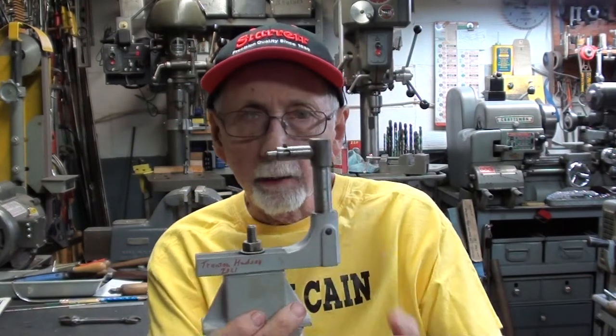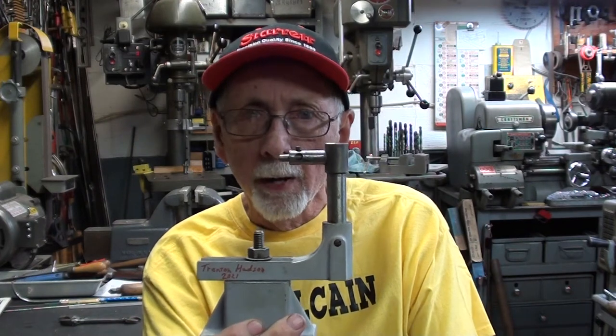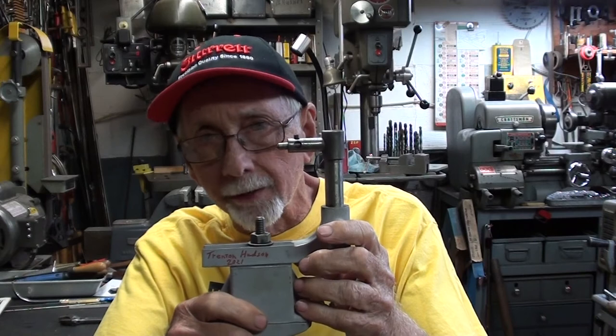Hello, once again. It's Mr. Pete, your YouTube shop teacher at your service. In this video, I will talk about this Atlas Craftsman wheel dresser for a tool post grinder that can be fitted up to either an Atlas or a Craftsman lathe. This was given to me very recently by one Mr. Trenton Hudson.